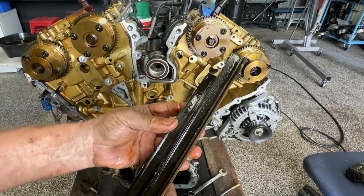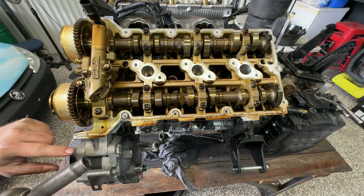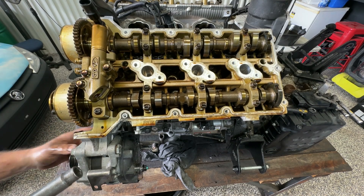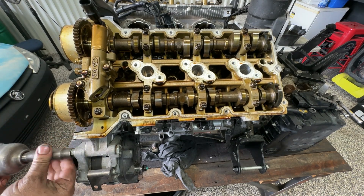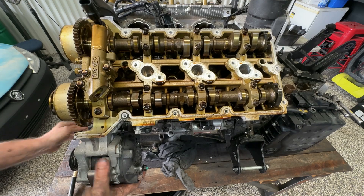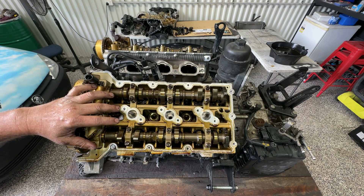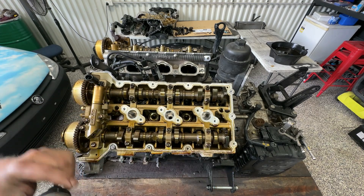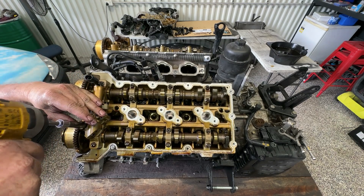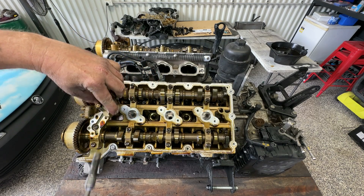Again, these have pretty minimal wear and I'm so happy to be reusing them. Now just coming around to the front cylinder here, I do notice that the alternator bolt actually goes through the housing on the head and on the block, so this alternator will have to come out. Now in order to access the bolts for the cylinder heads, the cams have got to come out.